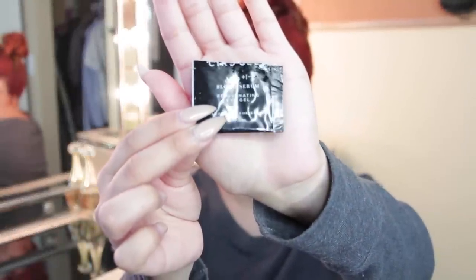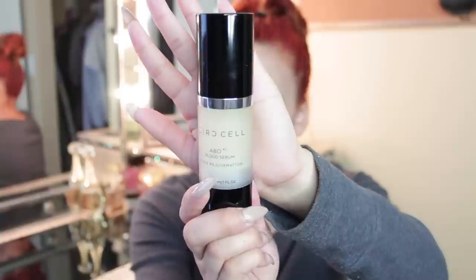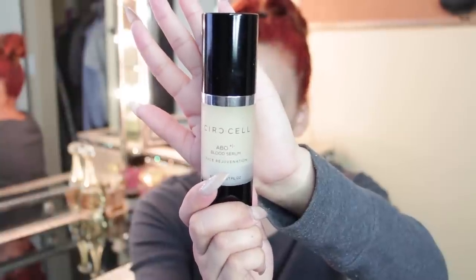I'm starting with my Cirque Cell blood serum — this is the eye gel. This just helps with my dark circles and puffiness, and I really love the way it makes my skin feel, especially since that area is very delicate. Next I'm going to take my Cirque Cell ABO blood serum, which is the face rejuvenation. This stuff is incredible — it makes my skin feel really refreshed and keeps my face from oiling up.